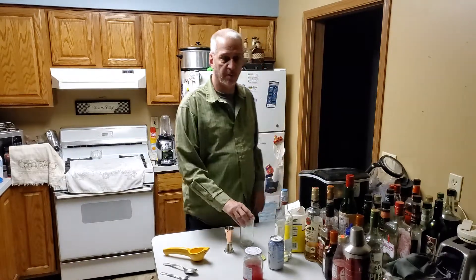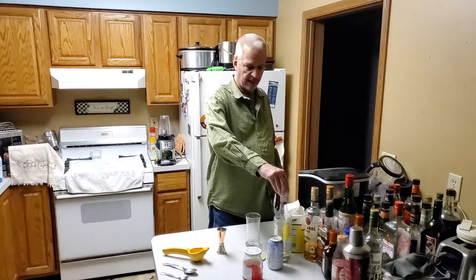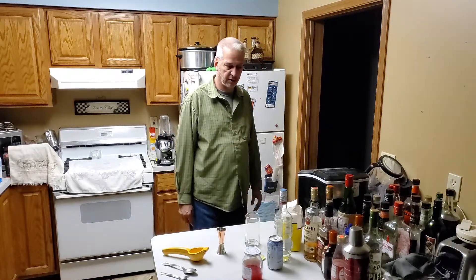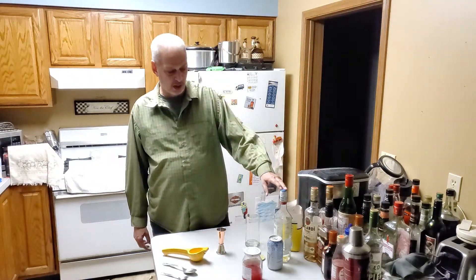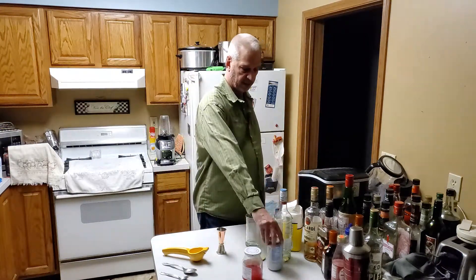Welcome back to my YouTube channel. Today I'm going to make a Pedro Collins, also known as a Ron Collins. This drink is made from light rum, fresh lime juice, a little bit of sugar, and some club soda.